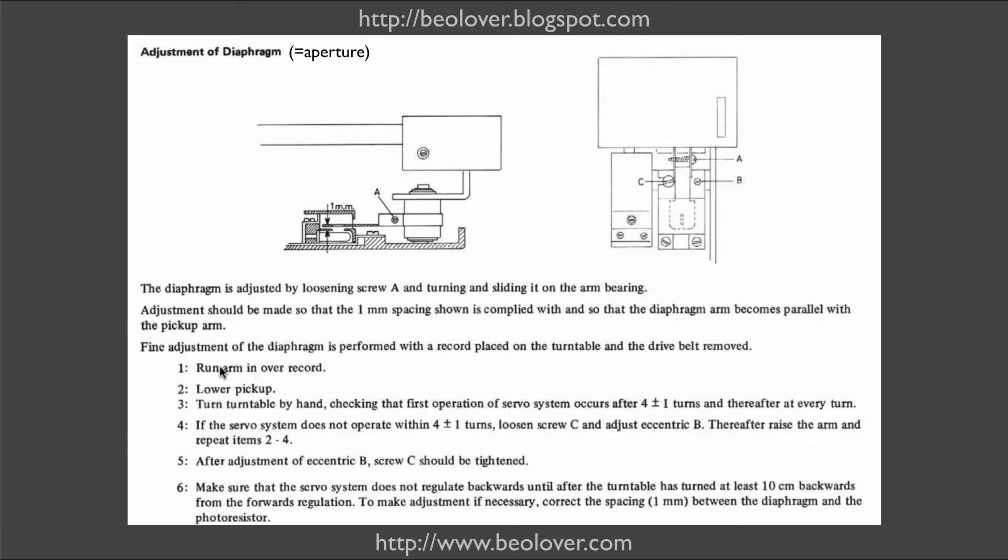In the service manual they give a few steps on how to do this properly. You put the platter back in but not the belt, put a record on there, drive the carriage over the record, and lower the pickup. Then you turn the platter by hand, counting the number of turns until the servo motor comes on and moves the carriage after the needle. The perfect number of turns is four plus or minus one. For the adjustment you use excenter screw B, which moves the position of the photoresistors forth and back relative to the aperture. This plate is secured by screw C, so you first loosen C and then use B, trying how many turns you get before the carriage starts moving.